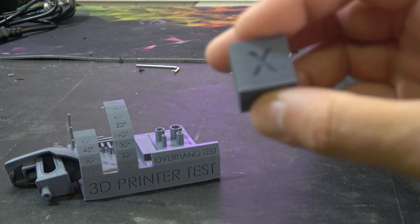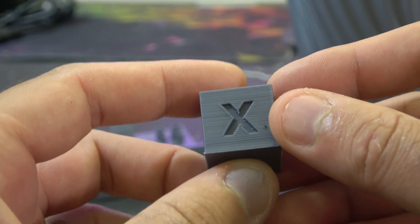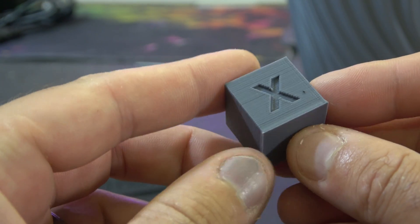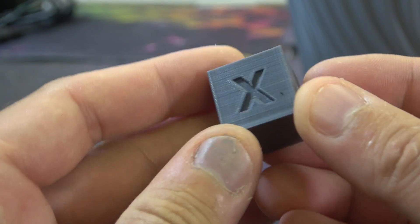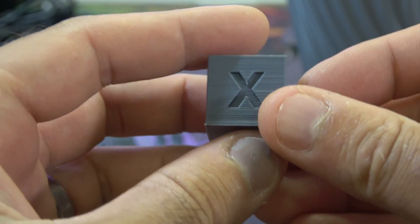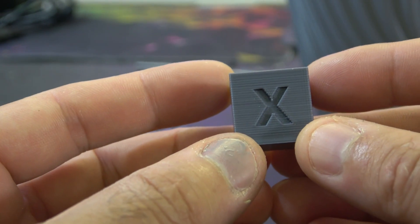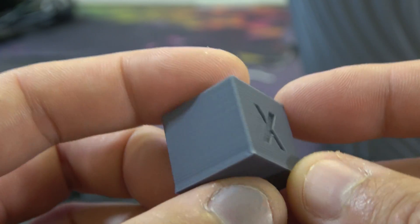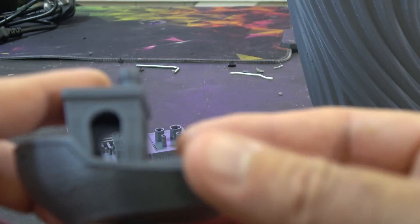Starting with the obligatory calibration cube — you can see it has some elephant's foot, because the bed level isn't quite bang on. There's just that extra bit of squish there. The extrusion is pretty good but not perfect, and a lot of that is because we're dealing with a Bowden setup. It is dual-drive so there's a lot of torque going into it, but it's got all the resistance of that Bowden tube to compete with — not the world's most perfect extrusion, but very passable.